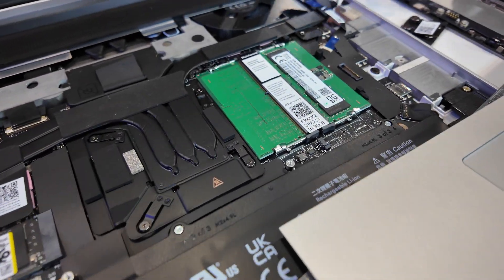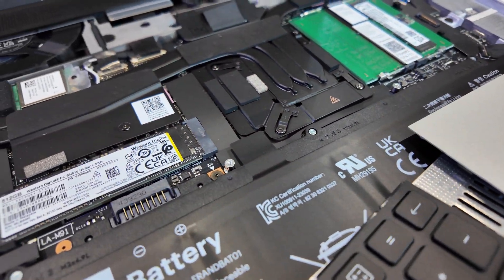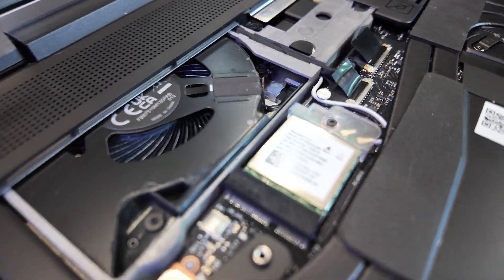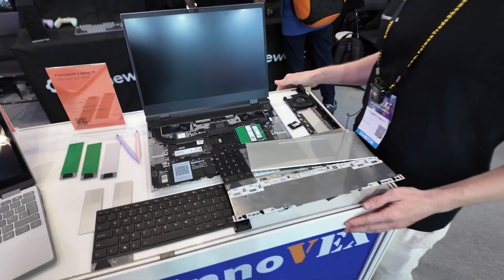These are the two RAM modules — just standard RAM, you can buy it off the shelf. And here's a Wi-Fi card. You could swap it to a 5G module, or Wi-Fi 7 — you can swap it.